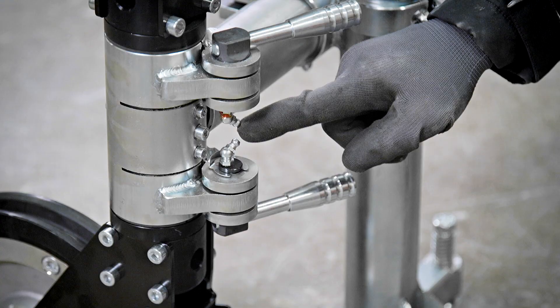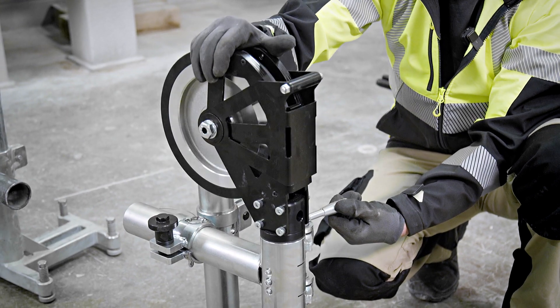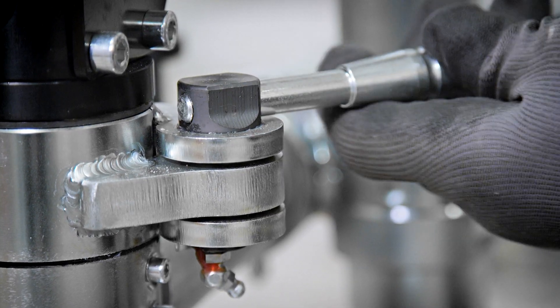In addition, we have on the pair pulley two nipples where we can apply grease to properly maintain the pivoting movement mechanism. This was not possible in the previous model because the nipples were not there.